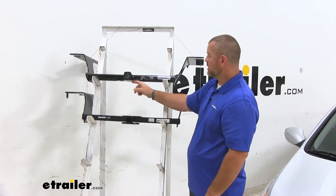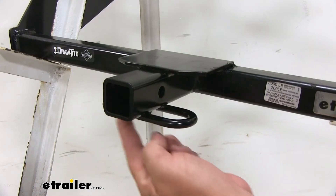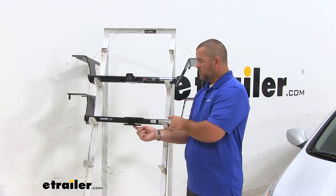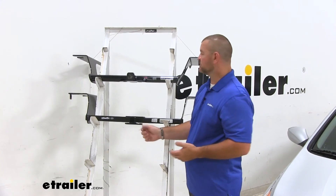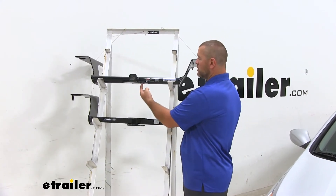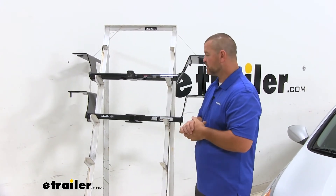Our safety chain loops — we're going to have plate style on our Curt. With our Draw-Tite, it's going to be rolled steel. On the Draw-Tite, the holes are going to be a little bit bigger to accommodate different sized safety chain hooks. On our Curt, the holes are a little bit larger than standard but not as large as our Draw-Tite.